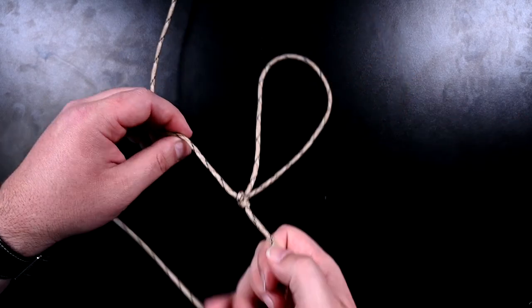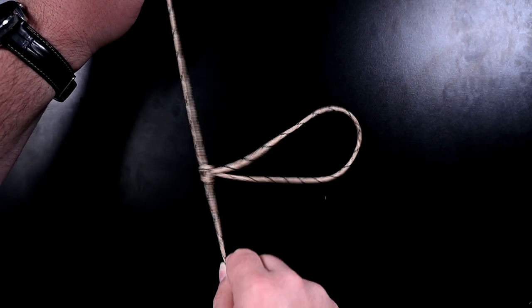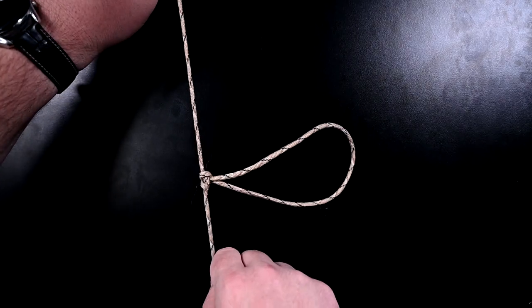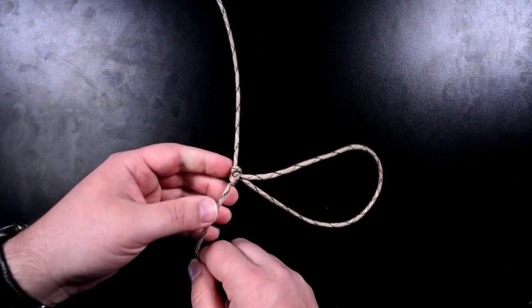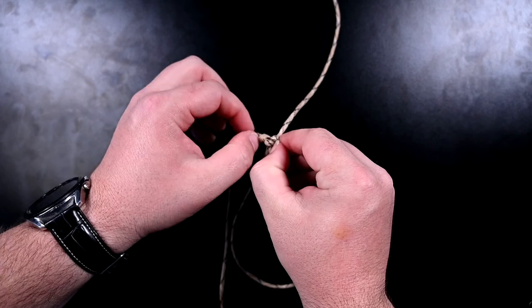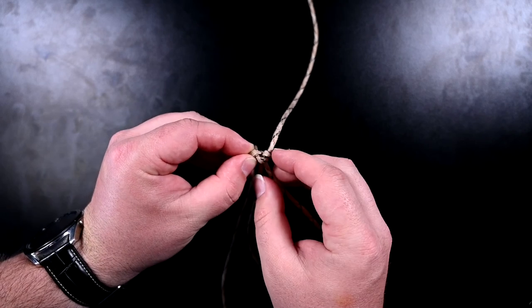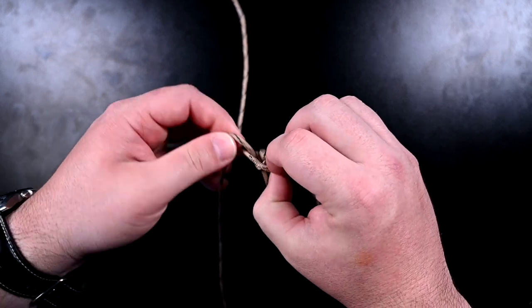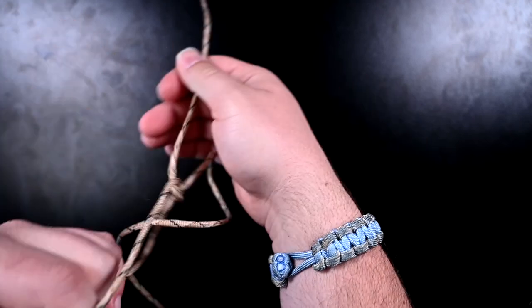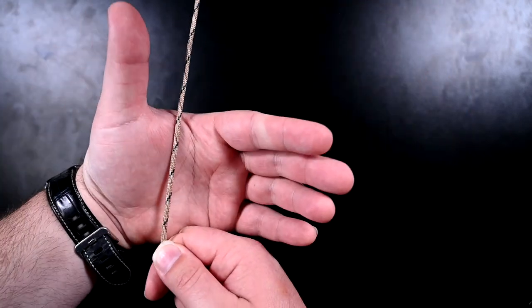Now we have a loop in our cord. If you pull it tight, that's not going anywhere. A benefit of this is that the size loop that you made will not get any smaller. The second knot I'll show you will get smaller and larger if you needed it to. To undo this knot, you just take these two butterfly wings and pull them apart from each other, then pull the loop through. When you actually do it in practice, it's very simple.